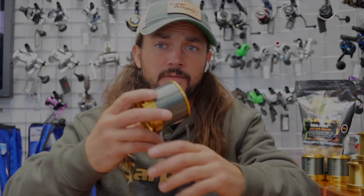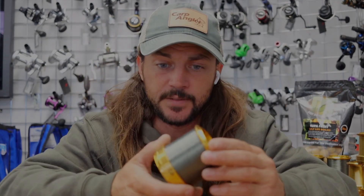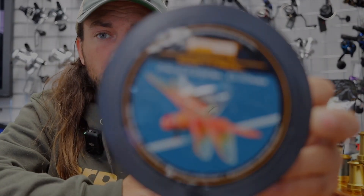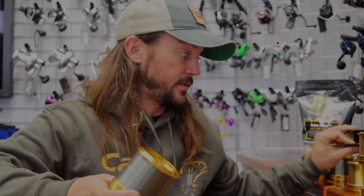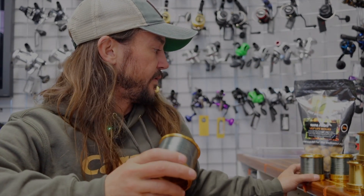That is what I set forth to make this video about. I also just got my weekly package — I ordered myself some line. Let me spool this baby up. Fred was saying that I should have a little more line on the reels, especially if I'm with him and he has his bait boat. It'd be nice to have over 400 yards of line. So I just spooled these up with the PB Products Control — this is 0.35 millimeters in diameter, 24-pound test.